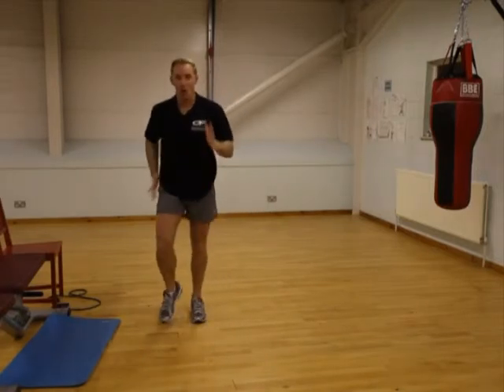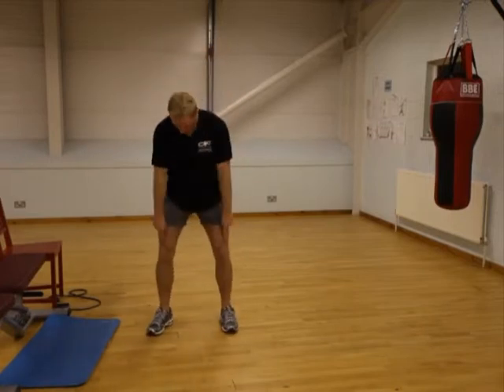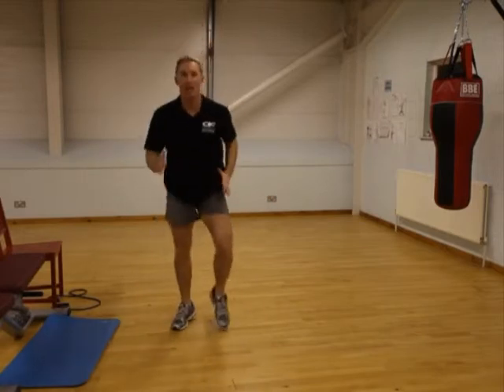We're then straight back up — we're going to do a jog, then into a jump. Done this before: jog, then into a jump. Really make sure that these knees don't come in, keep them out as you jump, into that position and then you go again.